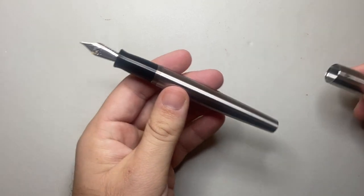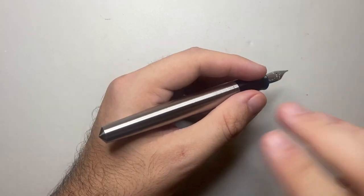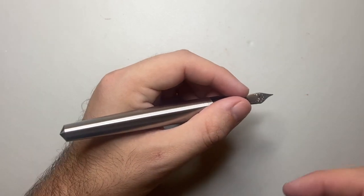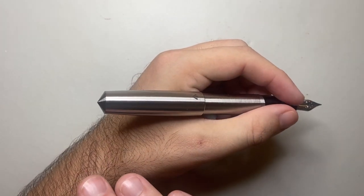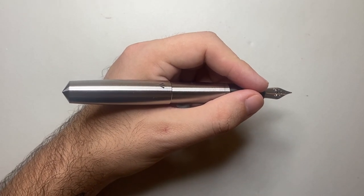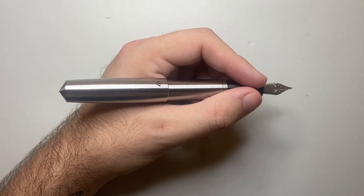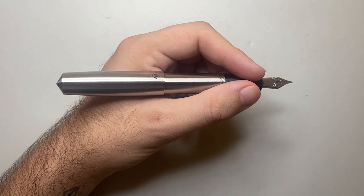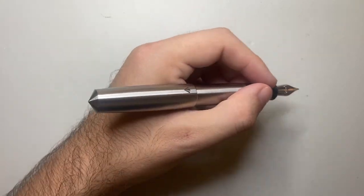64 grams of the weight is in the body, with extra weight added into the section. With all this metal in the back of the pen, the balance just sits heavy in your hand. The cap alone weighs 26 grams, so when you post it you are putting a lot of extra weight at the back of your hand and it feels very, very heavy. That weight brings security in your hand and durability and robustness. If you were trapped in your car and needed to break the window, you could do it with this pen. It is rock solid, heavy, and strong.